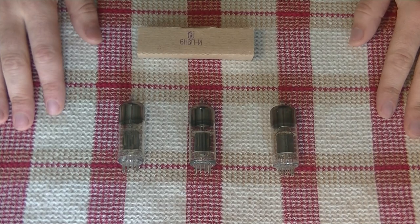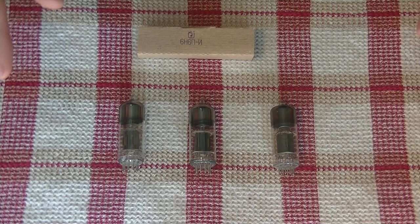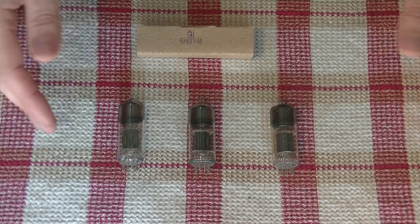Hello everyone, this is Charles here from Valves & More, an online vintage tube store. And today on Tube Lab number 104, we're going to take a closer look at a tube we've talked a bit about recently, the 6N6P.